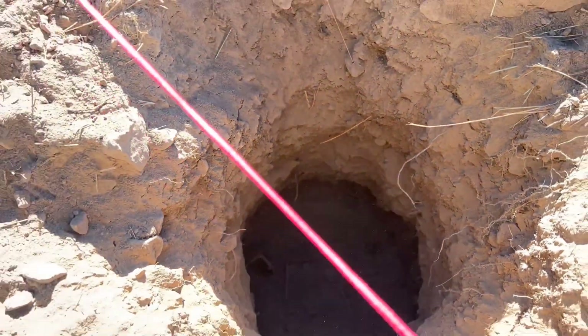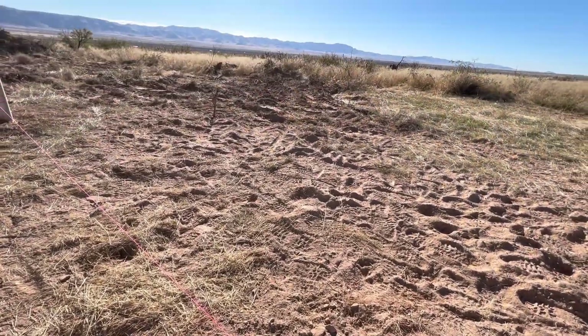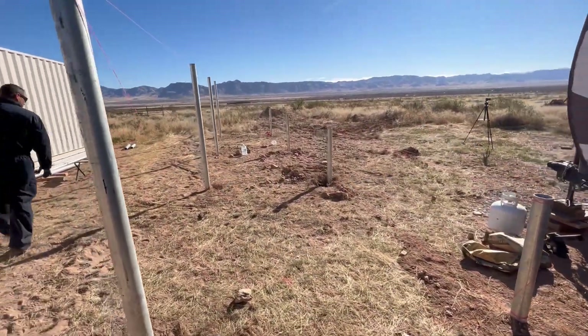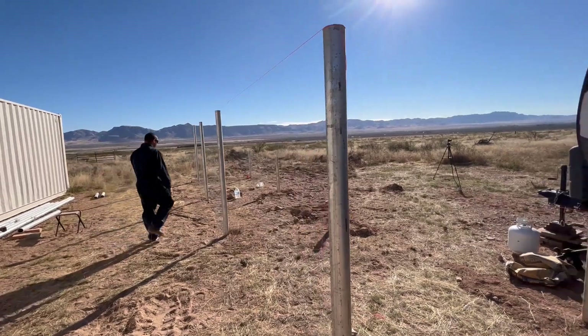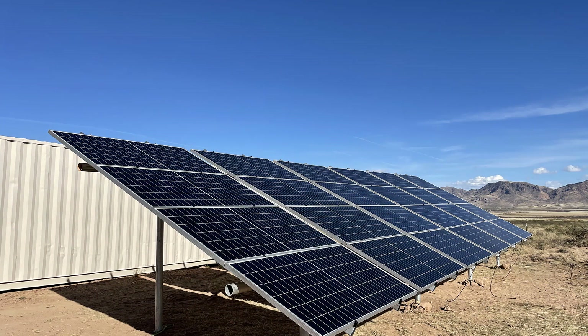How deep did we go for our uprights? We went about two to two and a half feet for each one, and used about a bag and a half of concrete on each one, then mixed a little bit of dirt and slurry on top. We think that because of the position — with the shipping container blocking wind from the north and most wind coming from the south, which pushes down — we've got enough support, because there was no way we were going to get those poles eight feet deep, which is what our plans had called for.